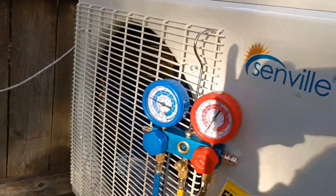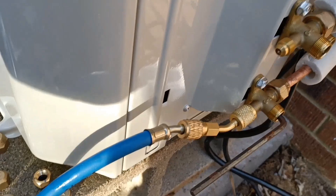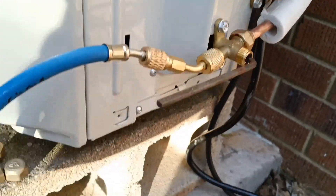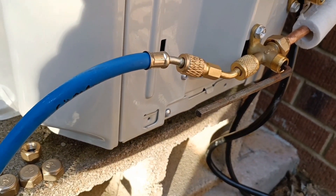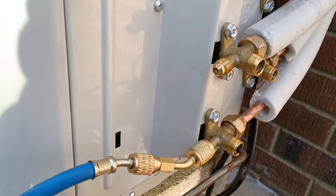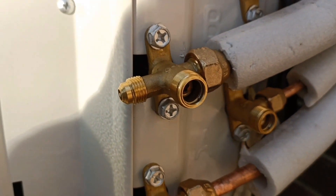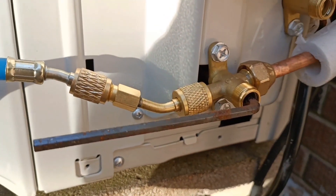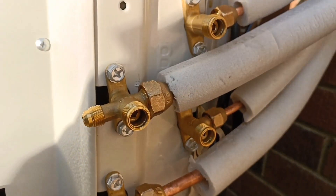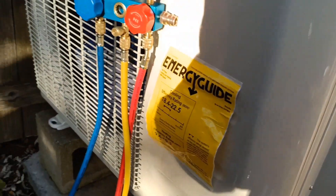I'm going to go ahead and disconnect this blue line and move it up to the B position and get that one running. Once that one is vacuumed out I should be able to open it a little bit and release some freon into that line. If that holds, I'm going to go ahead and open all four of those valves all the way. Then I should be set to go ahead and try to turn it on and see if it runs.